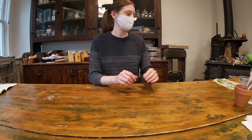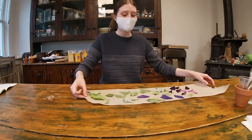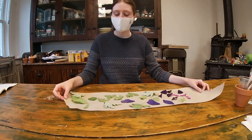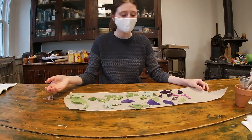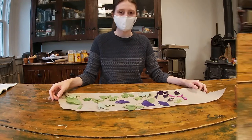I'll show you what I found. I put my leaves on this paper towel to let them dry because it's a little rainy today. On here I have a variety of green leaves and I have some flower petals of different colors, and I'm going to use all of these to make my lantern today.